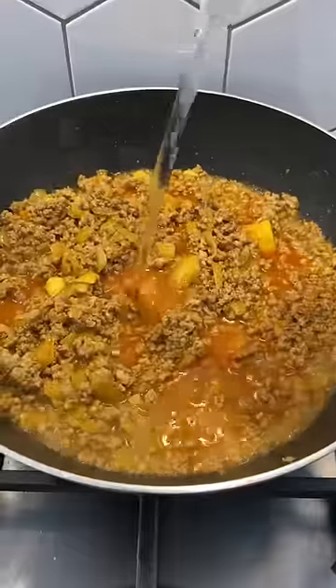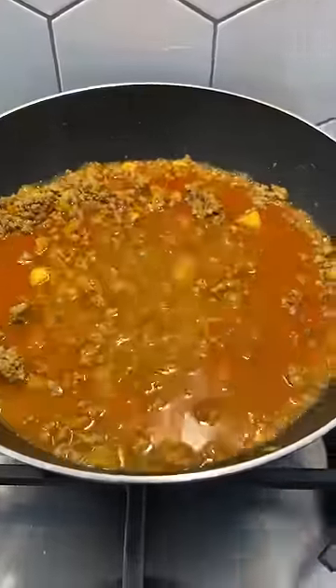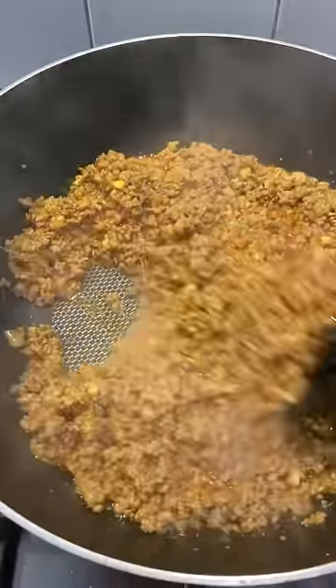You'll see a color change and the mince will start releasing its water. At this stage you need to go in with about half a litre of water, bring it to the boil, then cover it and let it cook.